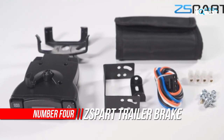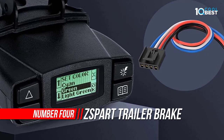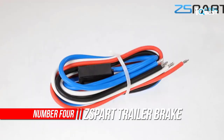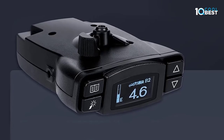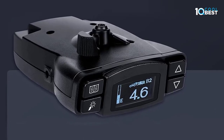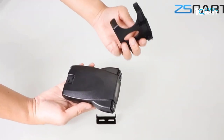Number four: ZSpart Trailer Brake Controller. Press and hold the boost button for two seconds until the select menu comes up. Arrow down to select the preferred trailer setting and press OK. The trailer setting is now ready to be customized. The boost button was designed to allow a more aggressive setting for your trailer brakes.